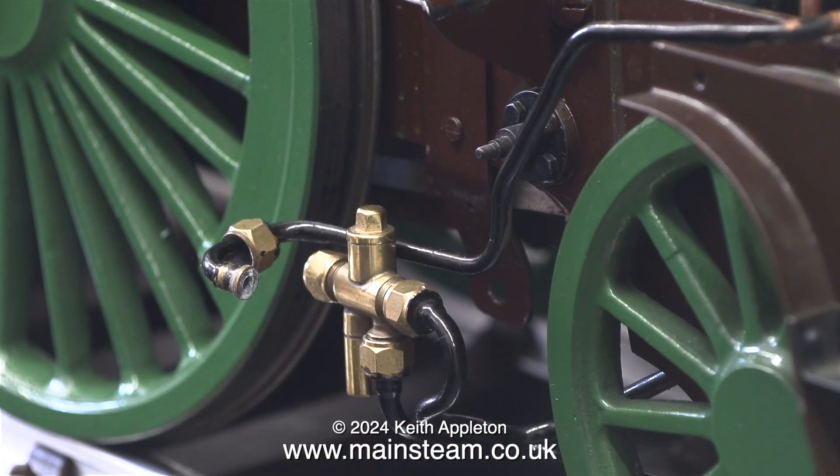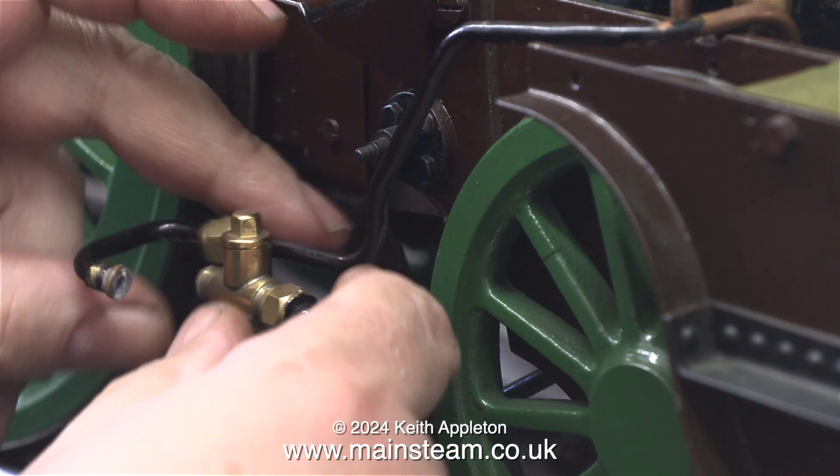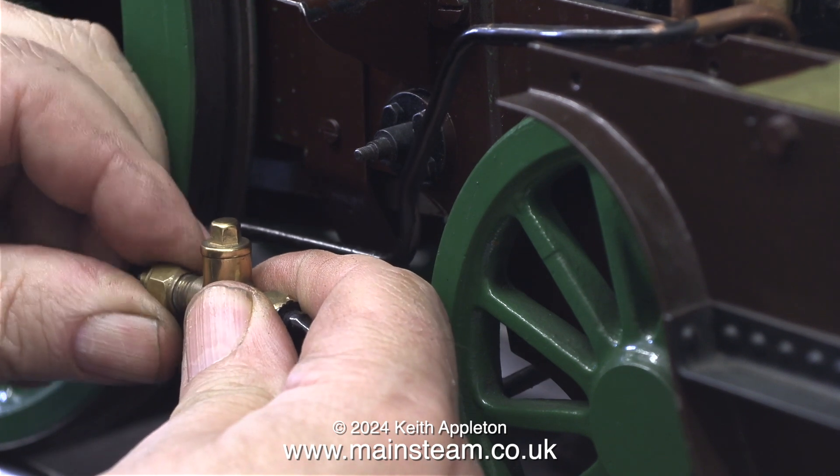Here I am re-piping the injector because I had to remove the pipe just to get it out of the way, and the first thing to do is to take off the union nut that I fitted at the end of the injector so I didn't lose the cone. This job was simple enough.